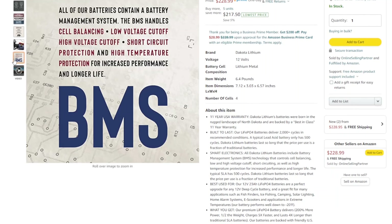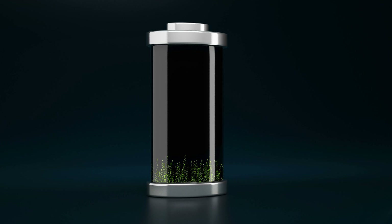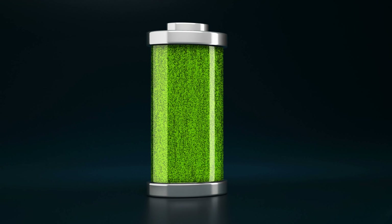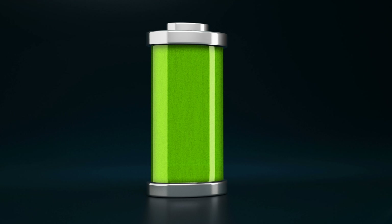Looking at the Amazon listing, this battery lists for $228.99. That's just under $10 an amp hour, which is pretty expensive nowadays for these lithium batteries, so I'm going to be pretty critical when tearing down this battery — especially at this price point. Dakota Lithium has an 11-year warranty on their batteries, and that 11-year warranty covers manufacturer defects, not if you drop it in water or wire it up wrong.